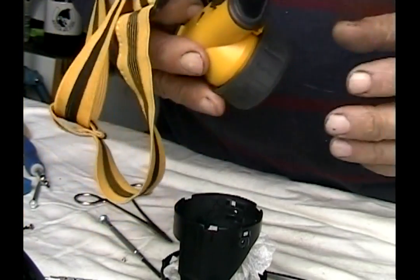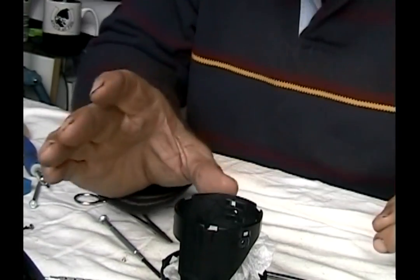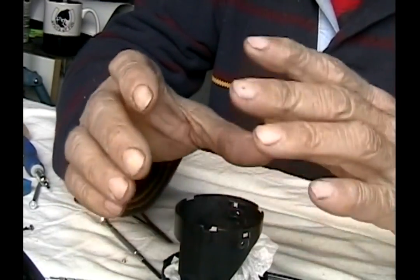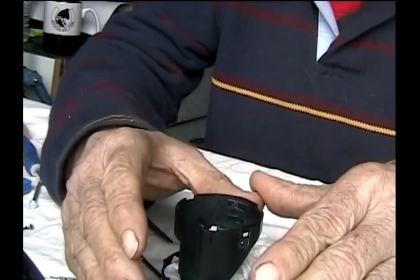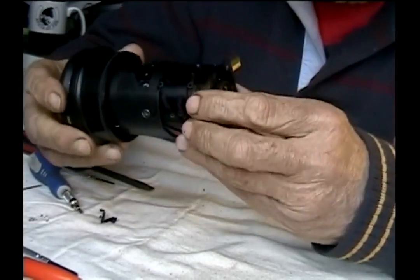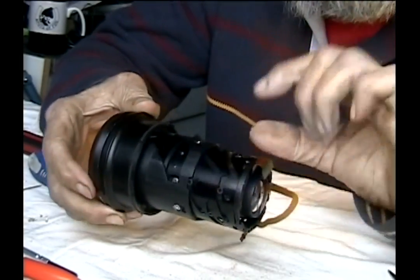One thing I found was good to have was one of these headlights, because you just need to have the light right where it's at. Anyway, with that I'm going to assemble this and then we'll go from that step, because I'm kind of feeling my way through as I reassemble this thing.